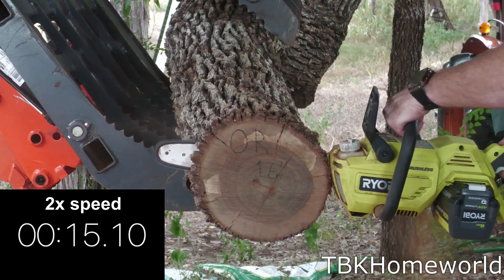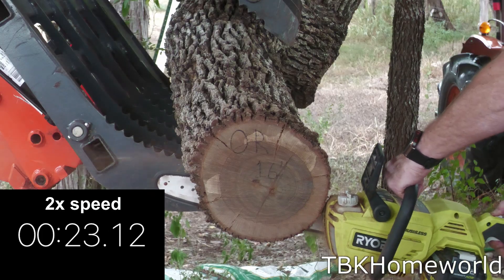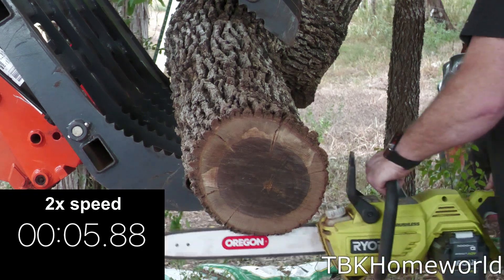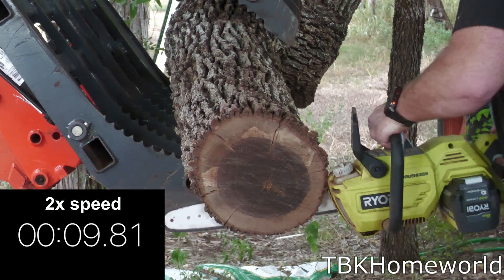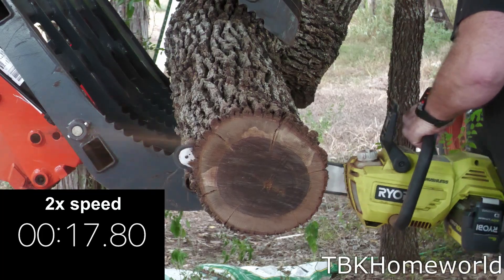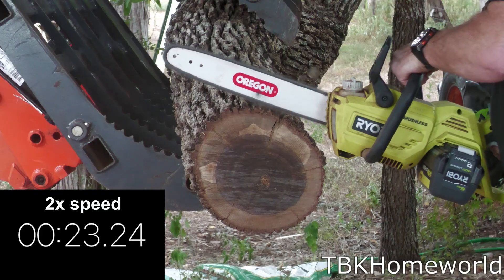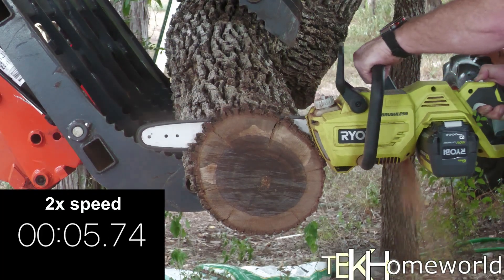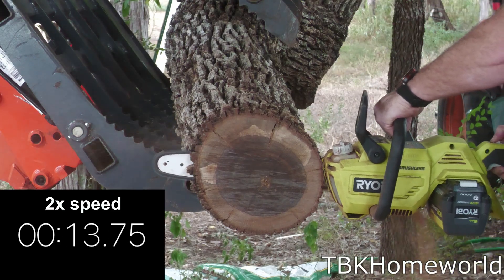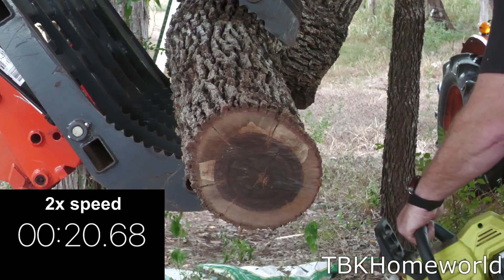For our Oregon 16 inch we hit 24.35 seconds on our first downswing and unfortunately stalled. On our upswing we hit 23.24 seconds and again stalled the saw out. On our final cut for the Oregon 16 inch we hit 20.68 seconds. The average time was 22.76 seconds.